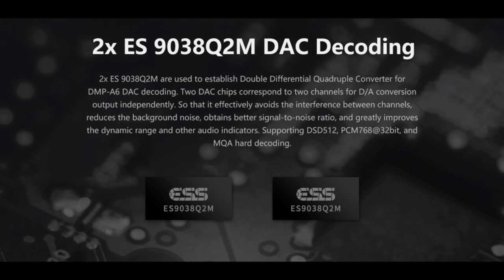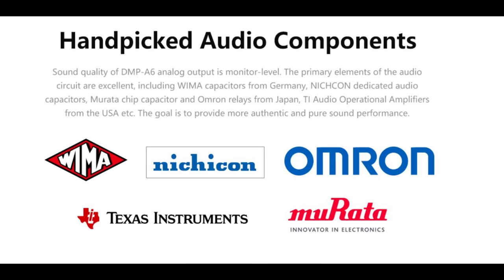Another positive: the actual hardware used in the streamer. We have dual Sabre 9038 DACs. If you read the review over at ASR, the DAC measured very well, falling in the excellent category alongside other high-performance familiar faces. Per Eversolo, the dual 9038s handle two channels of DA conversion independently, effectively avoiding channel interference, reducing background noise, improving signal-to-noise ratio, and improving dynamic range. They also utilized high-quality components — WEMA, Nichicon, and Murata capacitors, Almiron relays, and TI op-amps. Basically, they didn't pull from the junk drawer to keep costs down — they put the good stuff in.